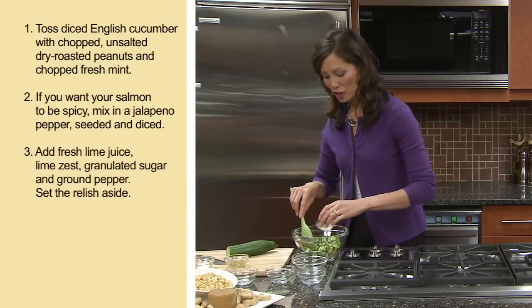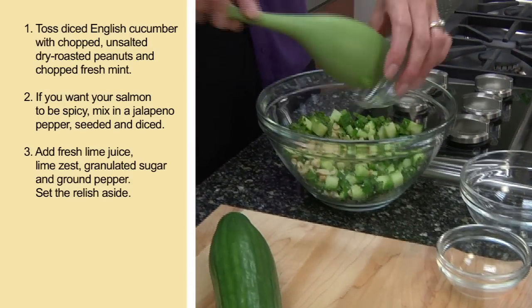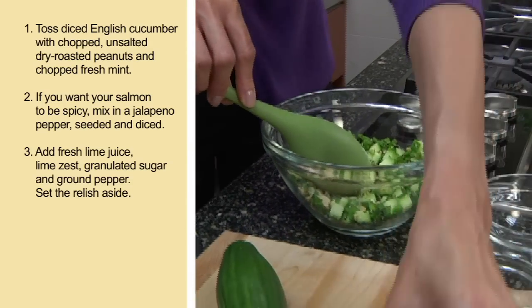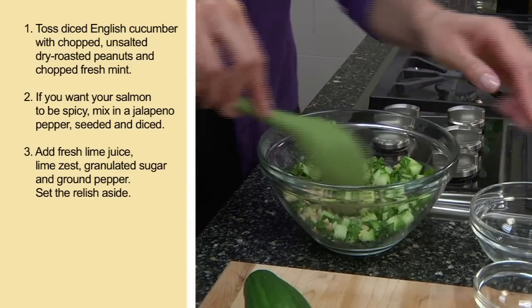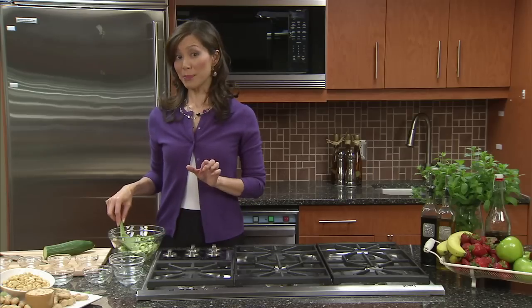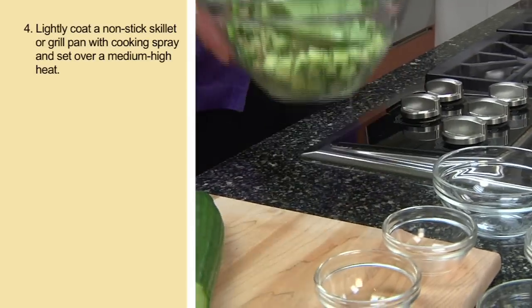Next, add one tablespoon of fresh lime juice, a teaspoon of lime zest, a teaspoon of sugar, and a quarter teaspoon of ground pepper. You can also add a quarter teaspoon of sea salt if you wish, but keep in mind that's going to add a little extra sodium to the dish. On their own, unsalted peanuts are naturally sodium-free, and most people will add a pinch of salt, but I'm used to cooking without it. Now, set the relish aside.